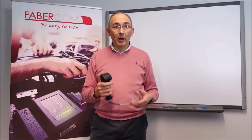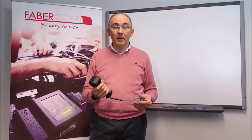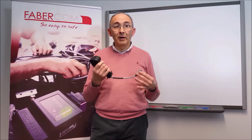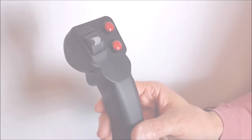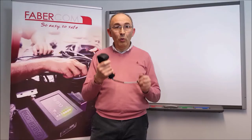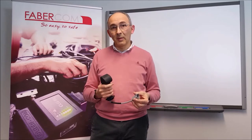Good morning everyone, I'm Guido Campanini, Shiny Engineer and R&D Manager at Fabricom, and today I would like to tell you about one of our electronic control solutions, the PCFG. This small ergonomic grip is actually a proportional control device that packs up all functionality in the palm of your hand. Let's find some more about it.